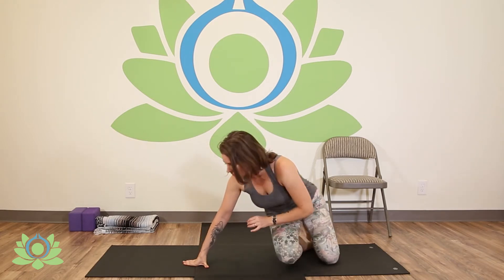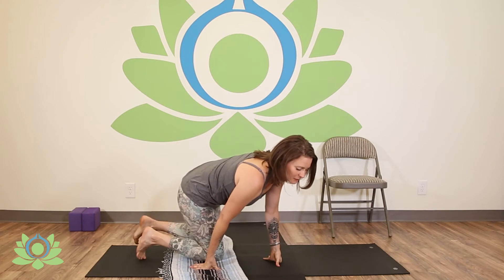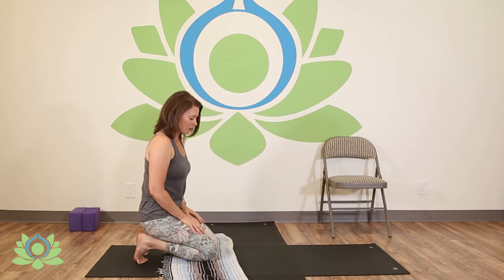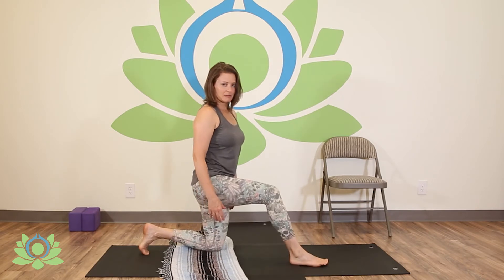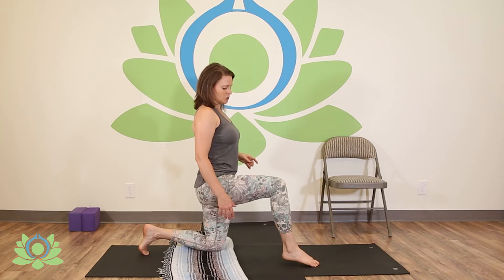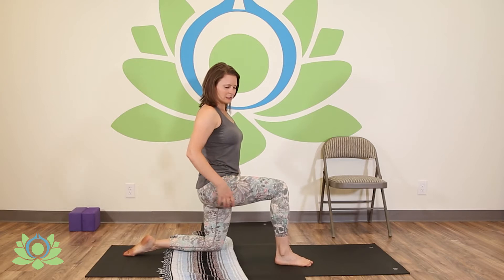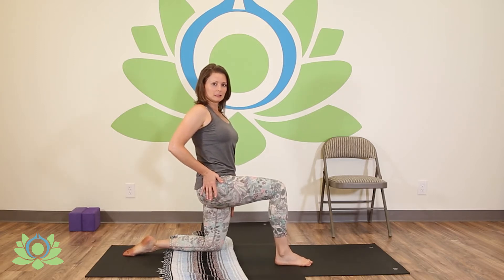The next movement we'll do is in the lunge position. So if you know that you have knees that require a little extra love, put a blanket on your mat for some extra padding. Now the focus here is not really on the lunge itself. It's not about going into a deep lunge to try to stretch that. So we're just going to start in this really baby lunge. You can see the weight of my body is on my back knee here.